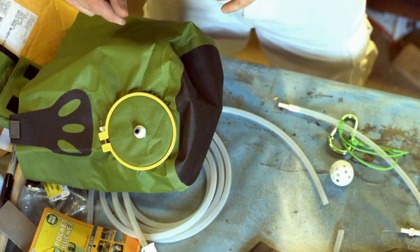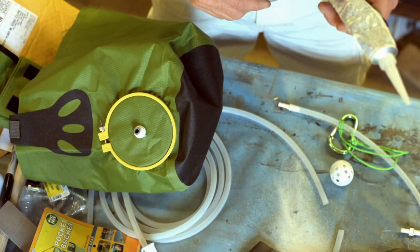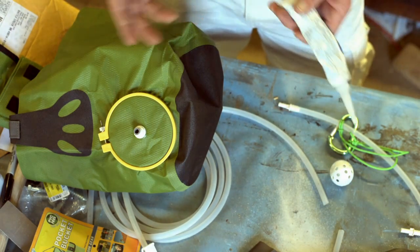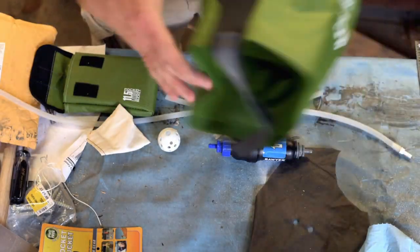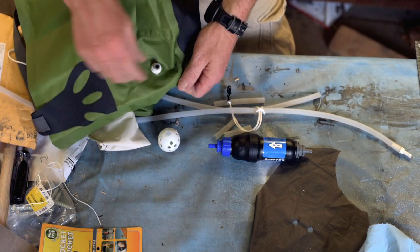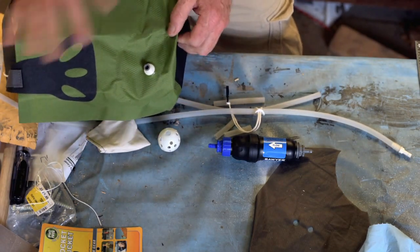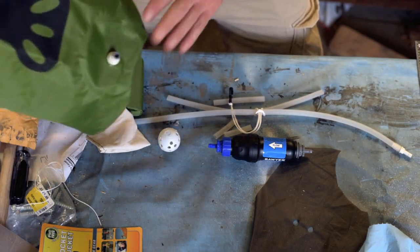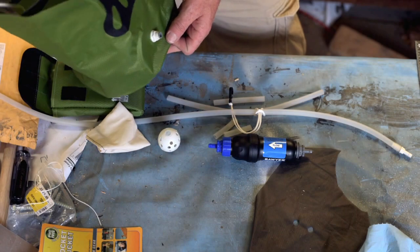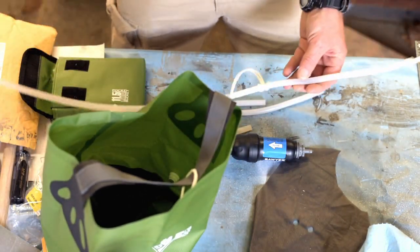That bulkhead is sitting in there with some silicone on it, and I'm just going to let that cure — the label says 48 hours. Now with any luck, it's been in there 48 hours. I'm going to leak-check it in a minute, but hopefully we got it right the first time. The bulkhead fitting is in there on the side.